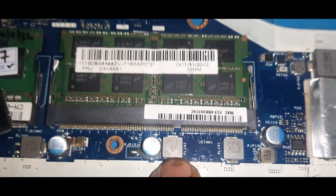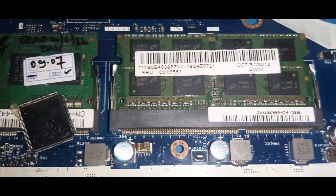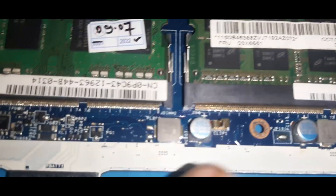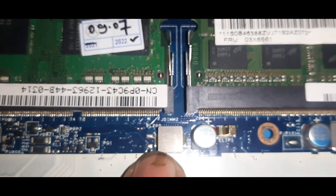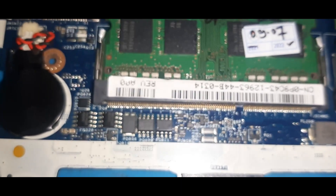PL102 gives you 5.1 volts output. And here is one more coil — PL200. Obviously this is the RAM voltage coil; PL200 is the RAM voltage.